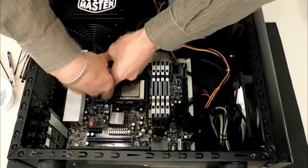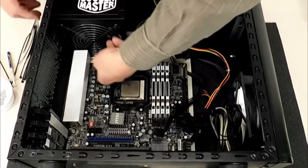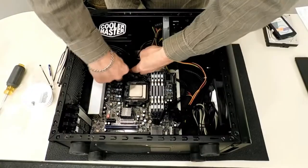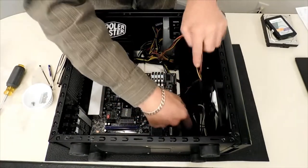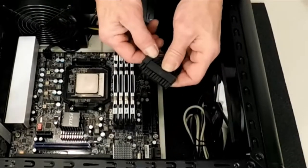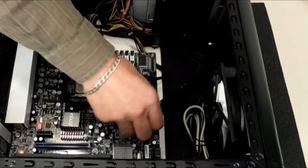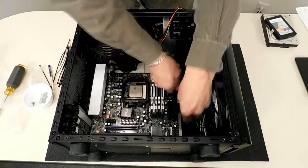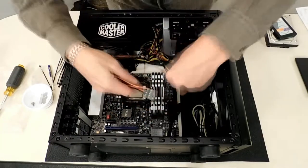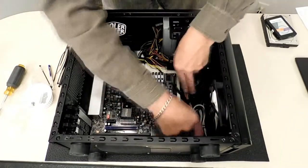My four-pin power is going right here. I need a four-pin connector — just like that. This is going to be our six-pin graphics card power, so it's going to be going down there. This is going to be our SATA for the SSD down in the bottom, so I need to have it down here also.